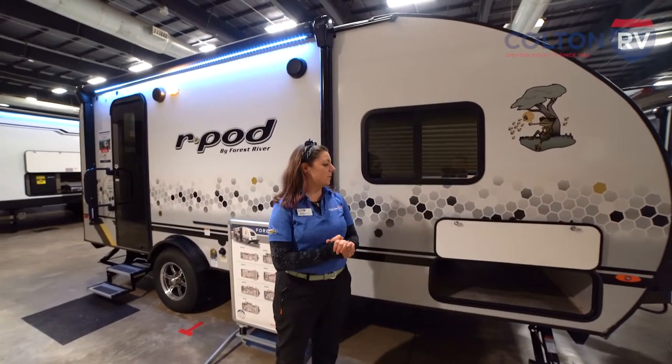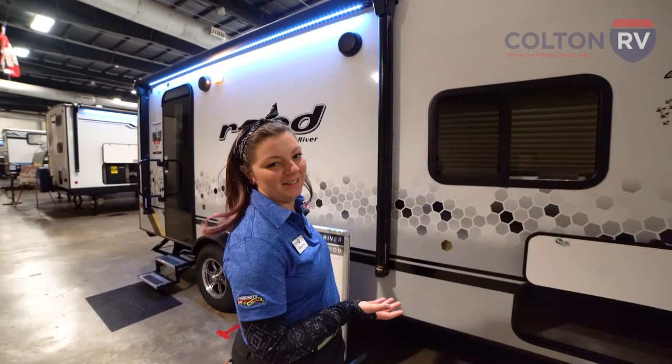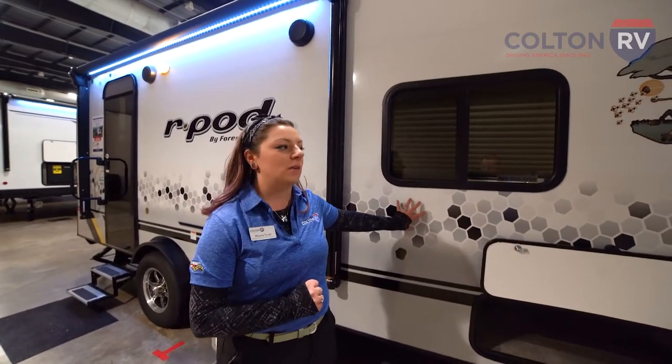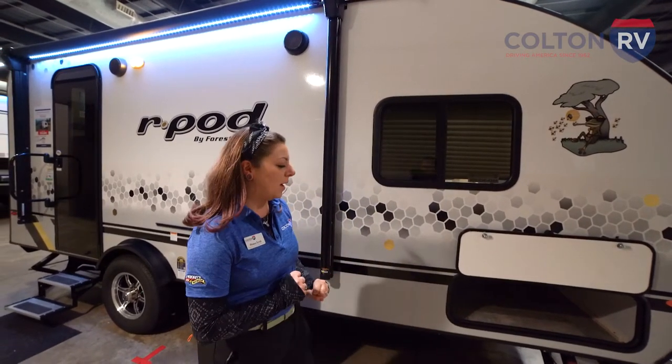The Forest River R-Pod has overall a really awesome construction, not to mention the super fun details — kind of a honeycomb look. It's made with an Asdal construction on the outside, so it's going to be resistant to water damage and overall delamination and rot. A very high quality product.